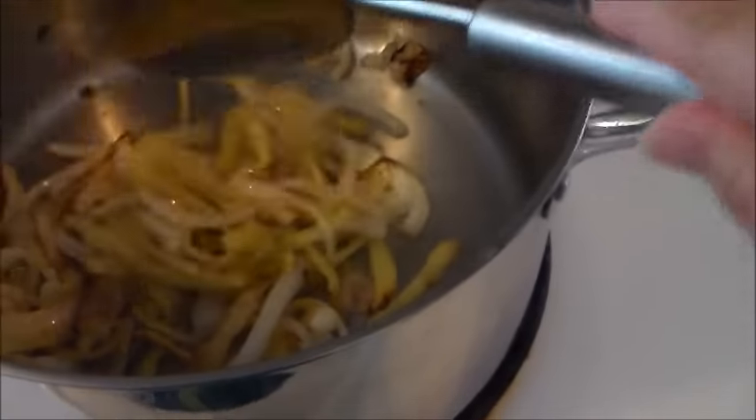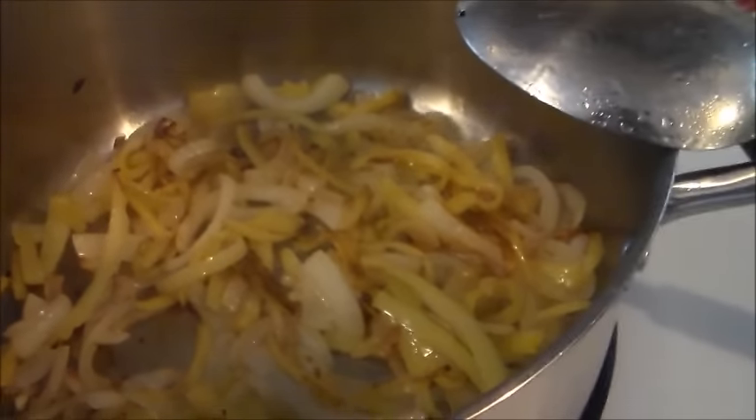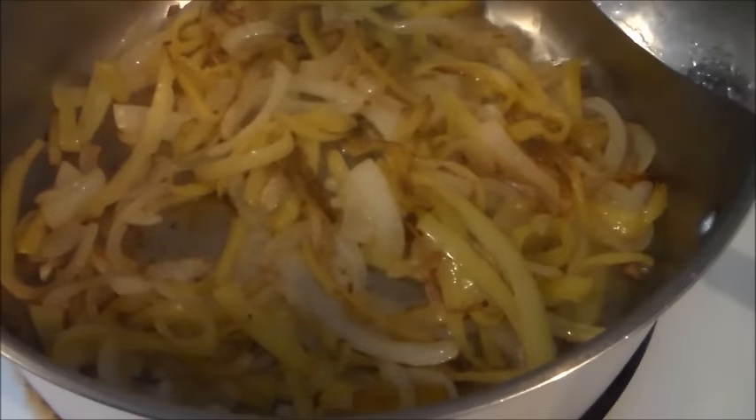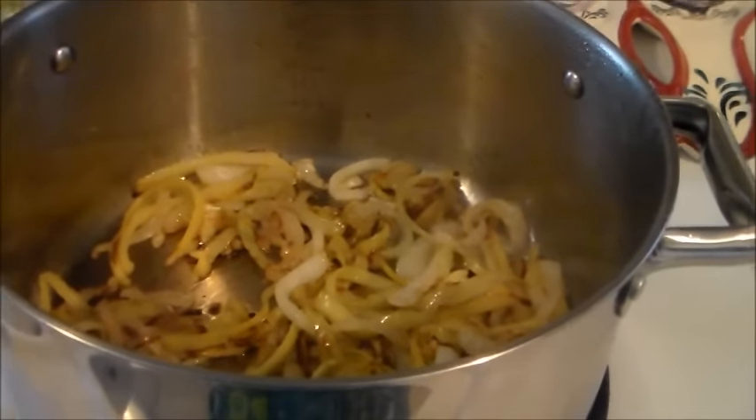The peppers and onions are kind of turning brown and getting much softer, but they're not quite where I want them to be yet - still a little firm. I had them on a little too high heat so they browned quickly. I turned it down and I'm going to let them sit and get a little bit softer before I put them in the food processor. I really want them to be nice and soft for the next step.